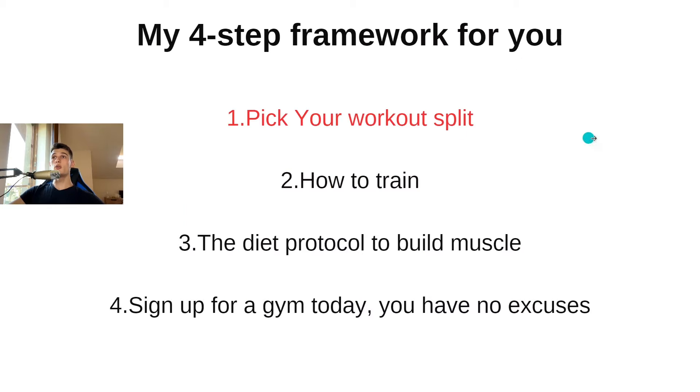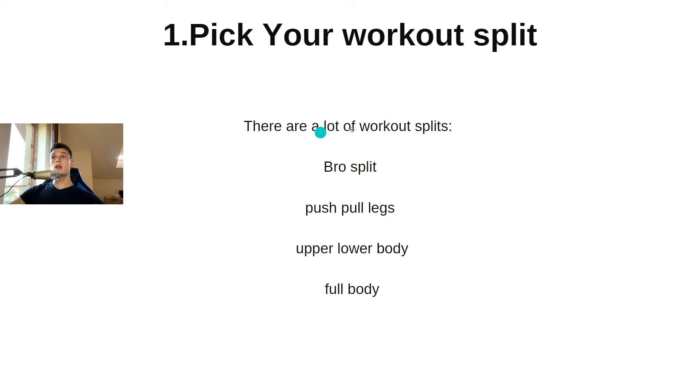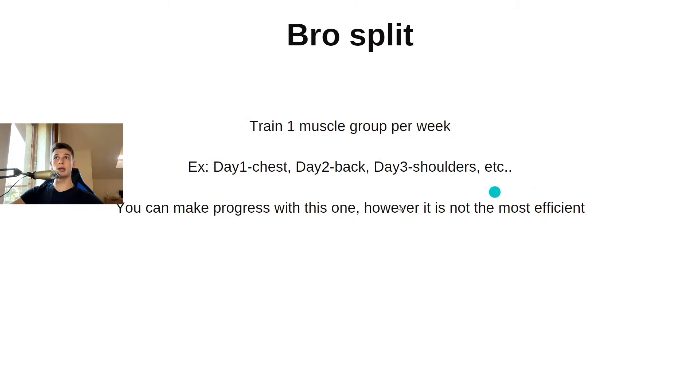Picking your workout split — there are a lot of workout splits: bro split, push pull legs, upper body lower body, and full body. We're going to go through them together. With bro split, you train one muscle group per week — for example, day one chest, day two back, day three shoulders. You can make progress with this one, however it is not the most efficient.